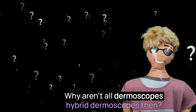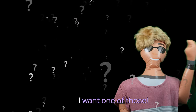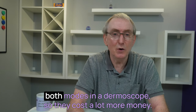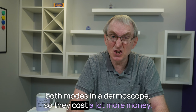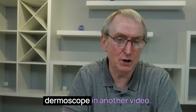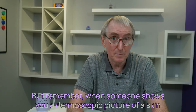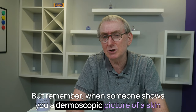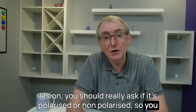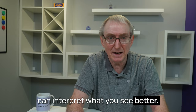Why aren't all dermoscopes hybrid dermoscopes then? I want one of those! For the simple reason, Dave, it's more complex to include both modes in a dermoscope, so they cost a lot more money. I'll be giving advice on the questions to ask before you purchase a dermoscope in another video. But remember, when someone shows you a dermoscopic picture of a skin lesion, you should really ask if it's polarised or non-polarised so you can interpret what you see better.